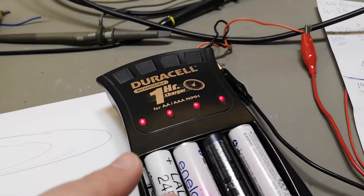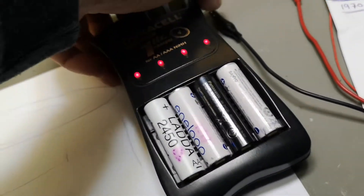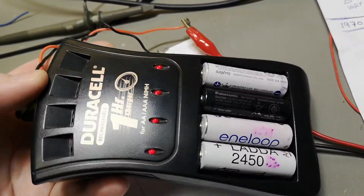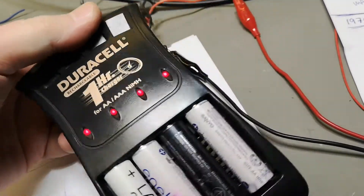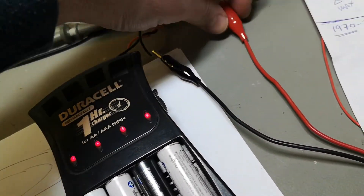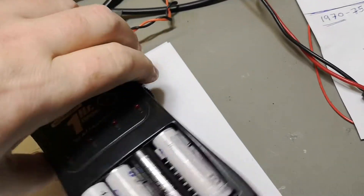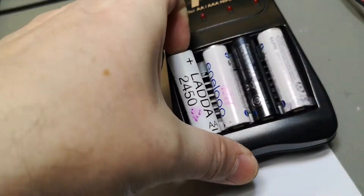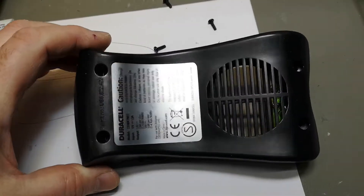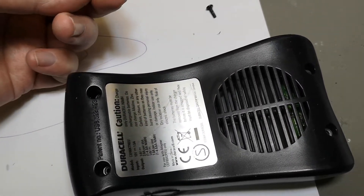So I think this thing actually works. What we're going to do now is look at what's inside - let's tear this thing down. Let's disconnect it and open it up - that is what we like to do. That was really easy, it's a Torx 8.